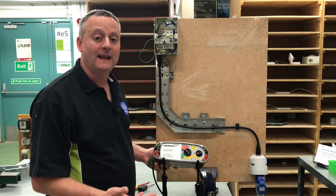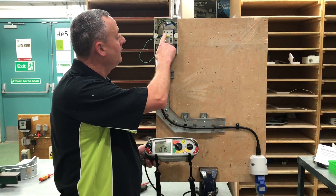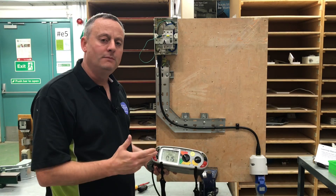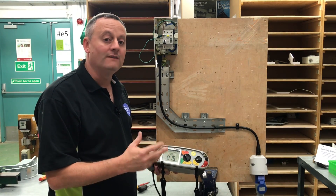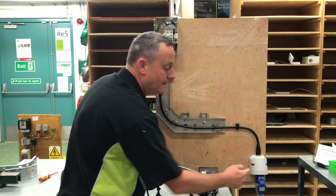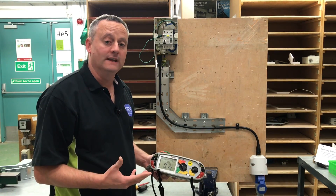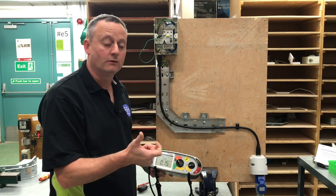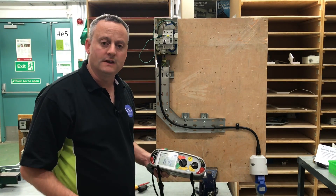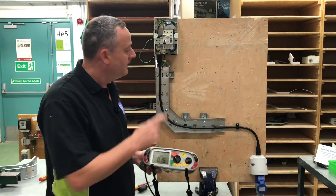In order to complete the polarity test we're going to test between the line conductor and the earth bar where the CPC is connected. On completing both stages we will have actually completed polarity - in other words we won't have an incorrect pin rotation in our actual socket. By proving two sets are in the right place you actually prove that all three sets are in the right place, something we discussed in the classroom as well.